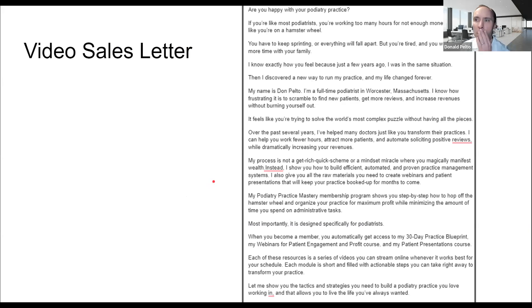I want to share what I've been working on. I am working on a video sales letter for the Podiatry Practice Mastery Academy. Right now on podiatrypracticemastery.com, if you click on the Academy under courses, it's a combination of my 30-Day Practice Blueprint, my webinars, and my patient presentations. I needed help writing this copy, so this is the copy that someone wrote — you should find this soon in a video.